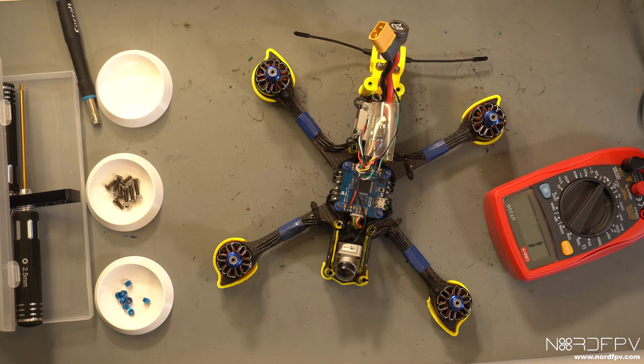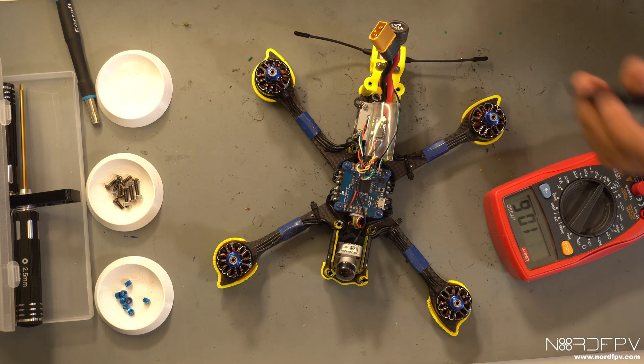So always before connecting to power, even if I have the short saver, I'm going to test with my multimeter.